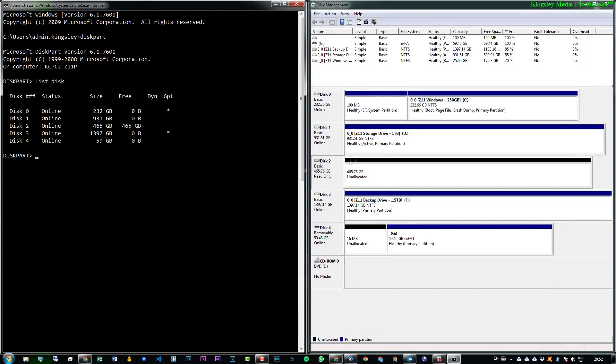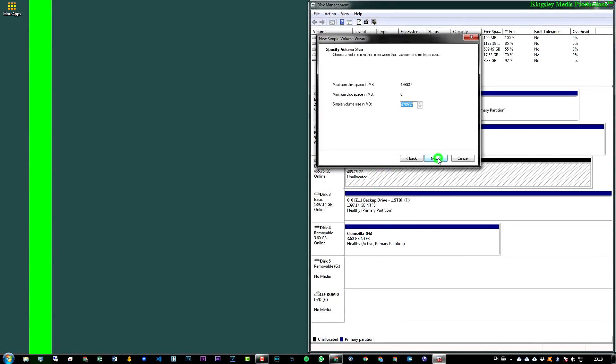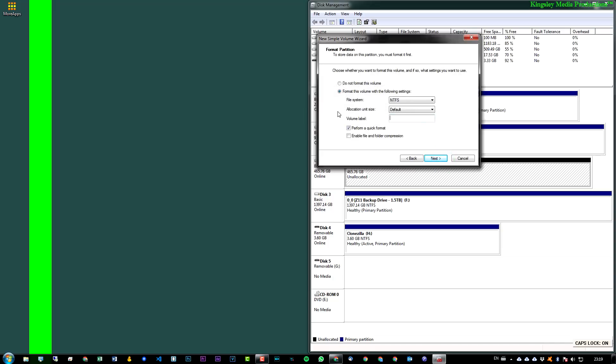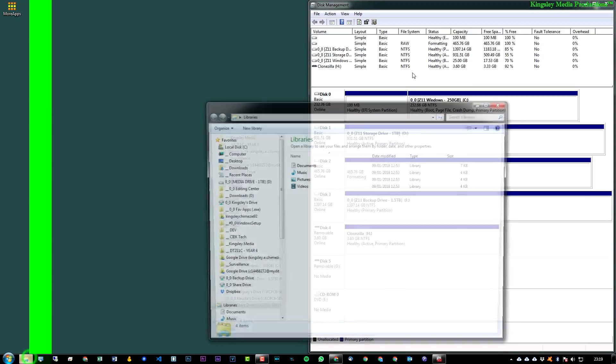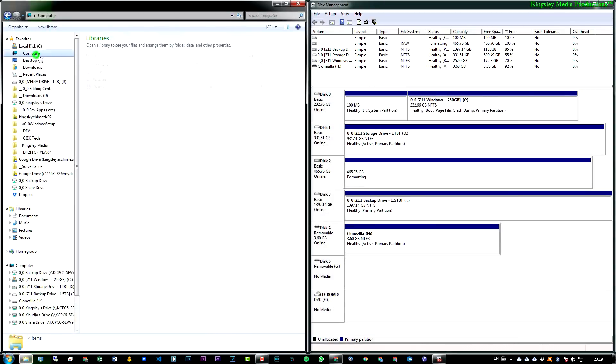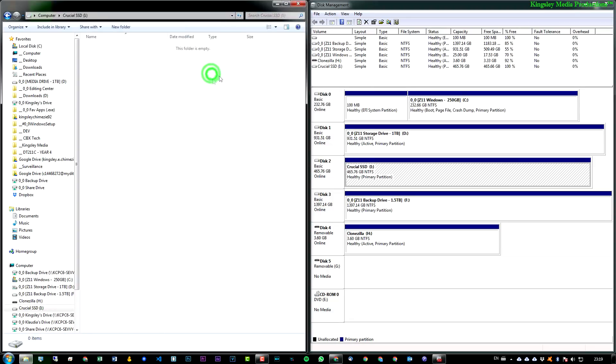If you see 'Read Only' I have a video on my other channel, Software Basics, showing how to resolve that. Otherwise, right-click, select New Simple Volume, click Next, allocate the whole drive, hit Next, and change the label — I'll call it 'Crucial SSD' — then click Next and Finish. Back in Computer you'll see it formatting, and in a few seconds the drive appears. Now download Clonezilla to this destination drive so we can boot from it.